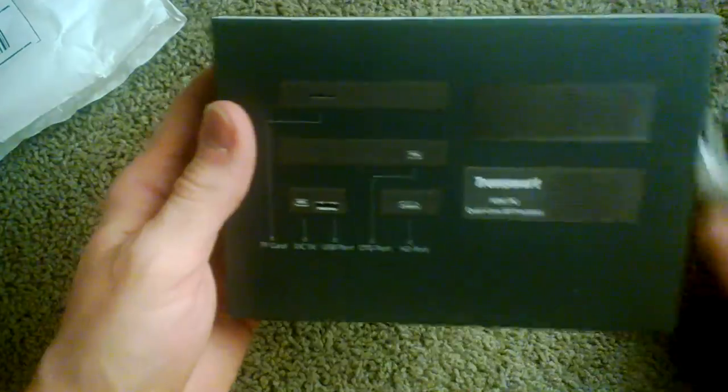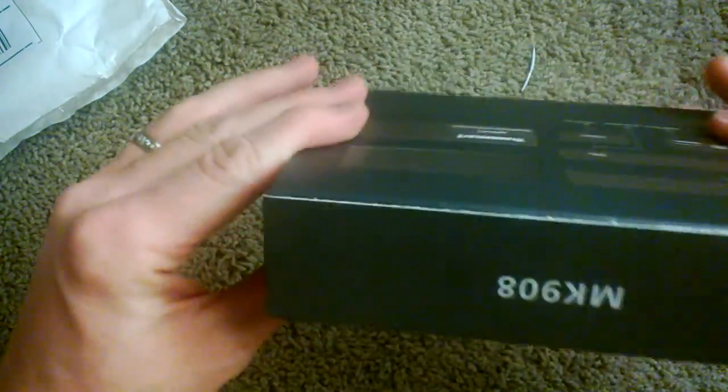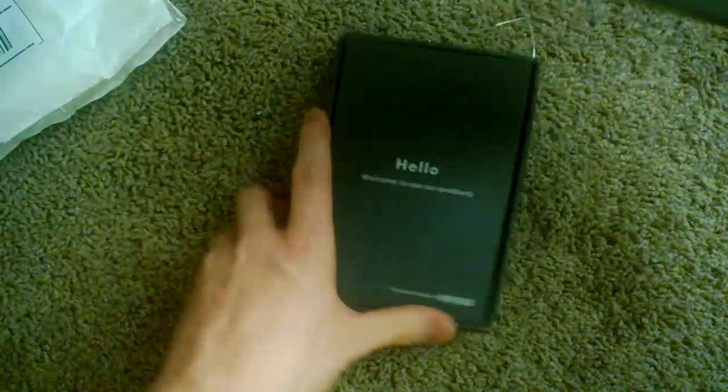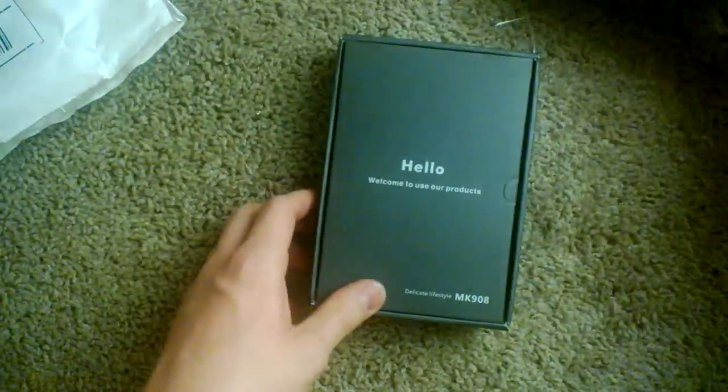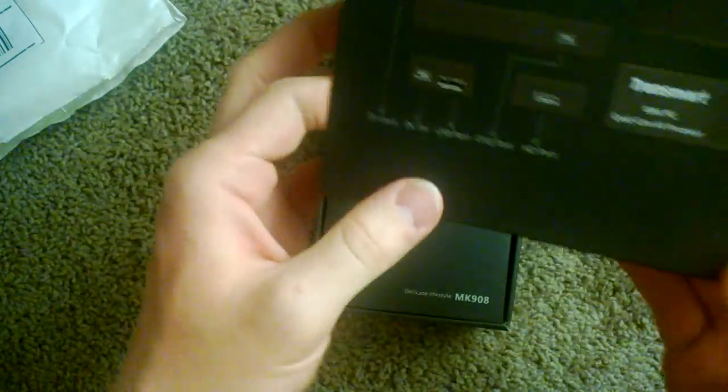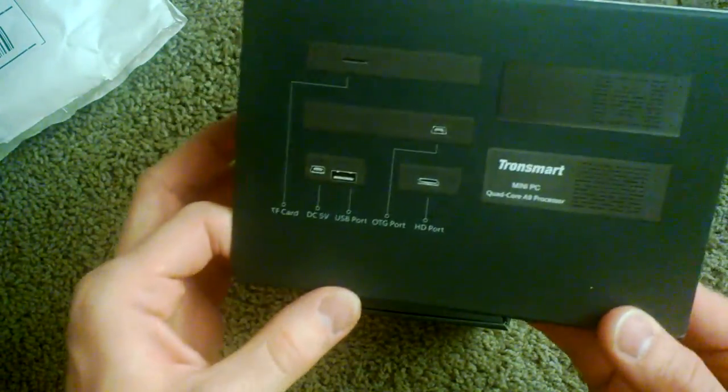So there's the box — it's actually like a pretty much retail box for a device. I didn't know if it would just be kind of plain, but it actually has some packaging. And there you go — it's a quad-core A9 processor, and gives you some description of the ports on the back.